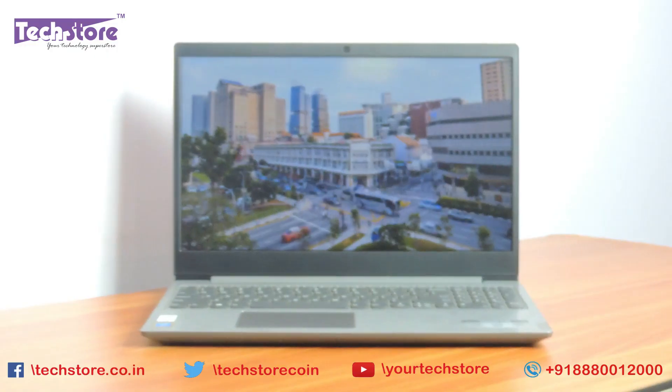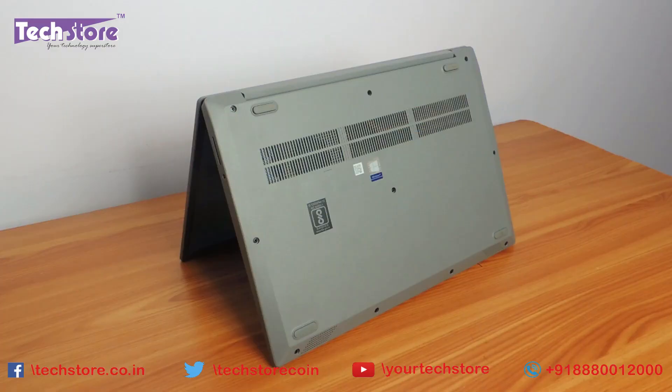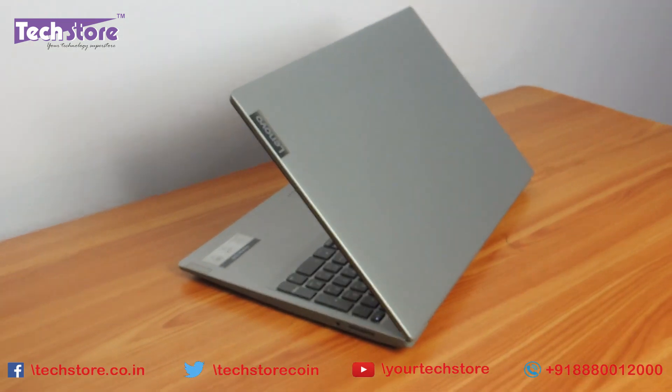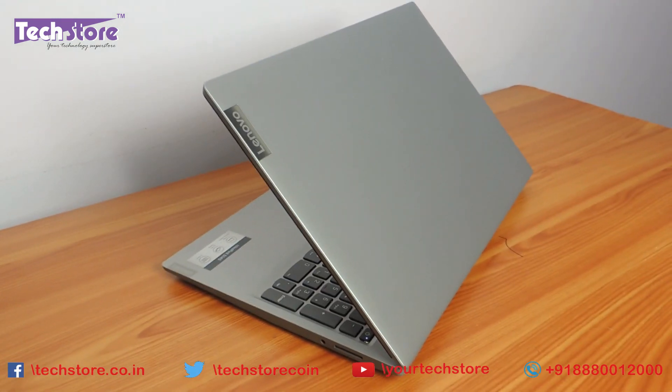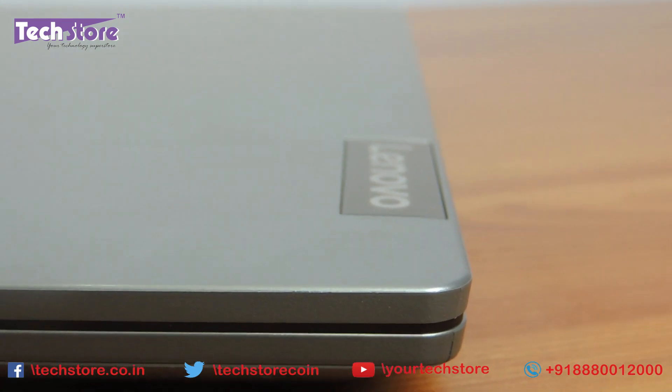If your laptop is something that looks like this, when you open it the base looks like this, and the top panel might be silver, black, or grey — if this is the way it looks, then this procedure is for you.